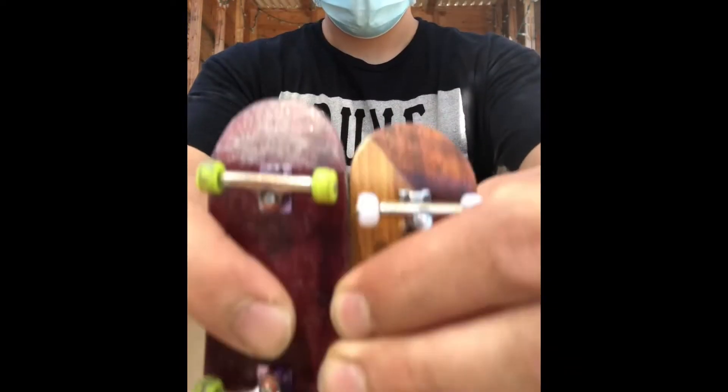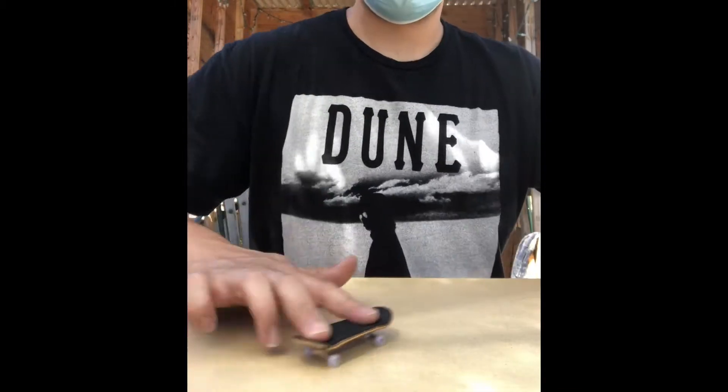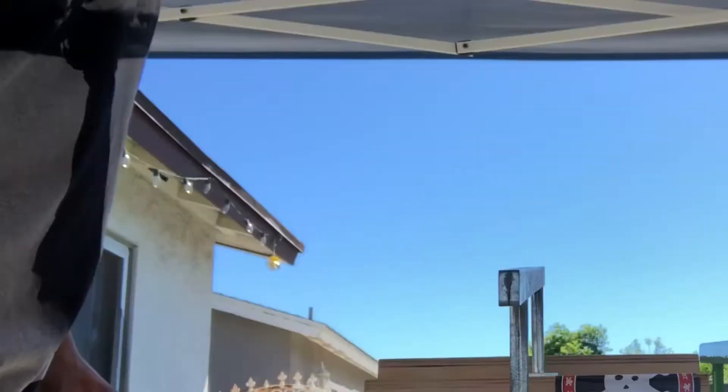Being that COVID-19 is going around, we haven't had a fingerboard event in months and months and months, so I'm going to have a secret one in my house.